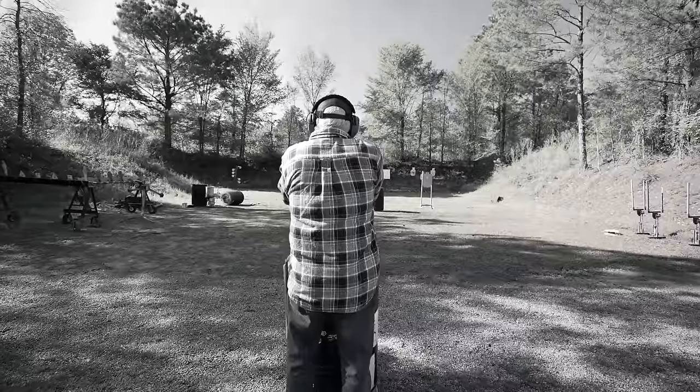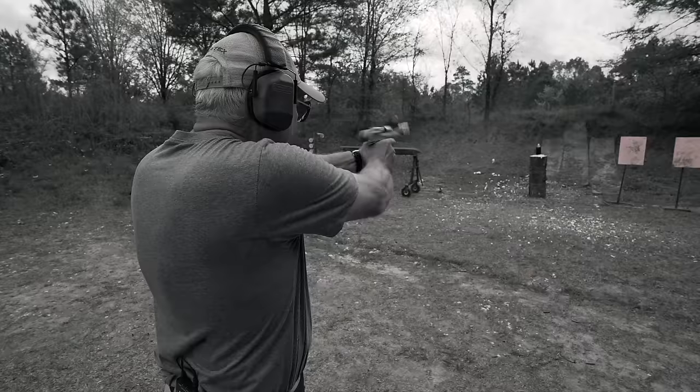I need trigger therapy. I guess that's what we're going to have to do — get some finger therapy. Here we go.